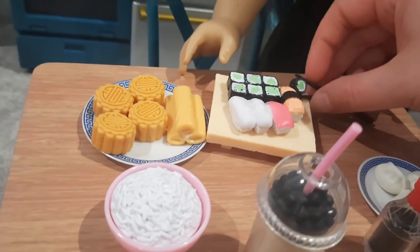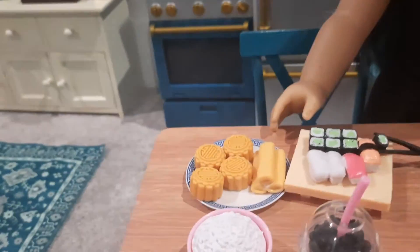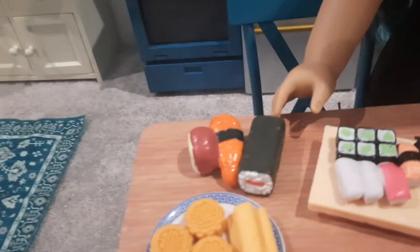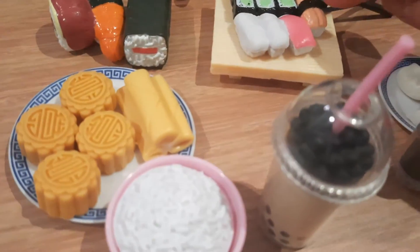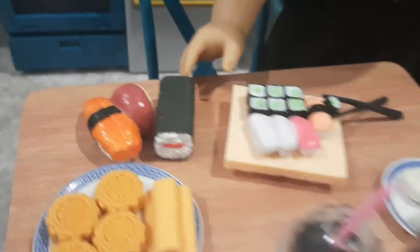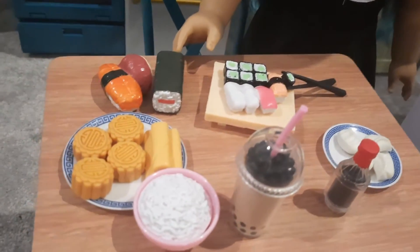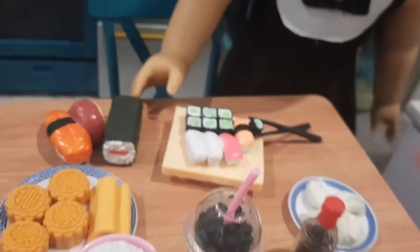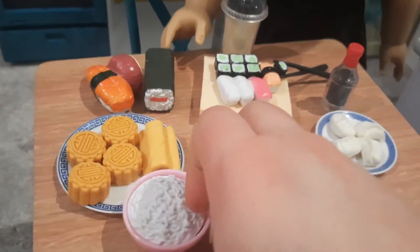I can bring Kira closer to get a better sense of scale. I think the sushi pieces are just too small. I pulled out American Girl's sushi set to compare — looking at them side by side, maybe the American Girl ones are a little big, but I do think the Our Generation ones are too small. You can really see the difference in scale. That said, if you don't have the American Girl set it won't be as noticeable. The moon cakes and dumplings I think are great — the soy sauce is great, and the boba tea fits in nicely.